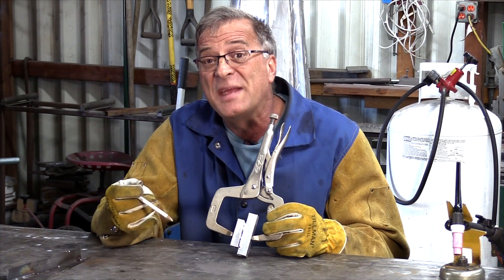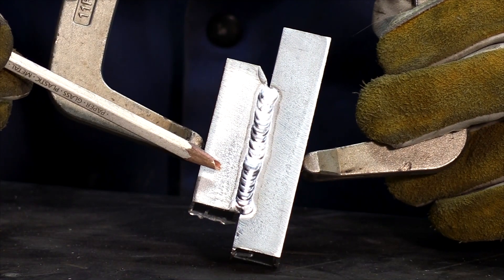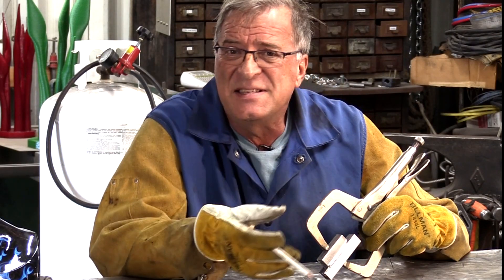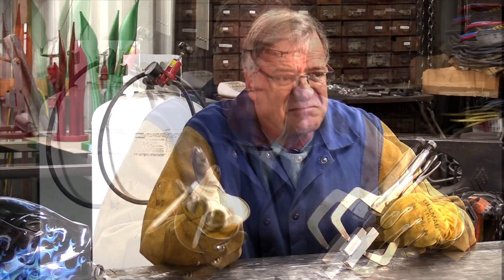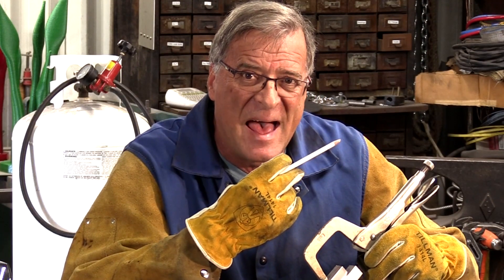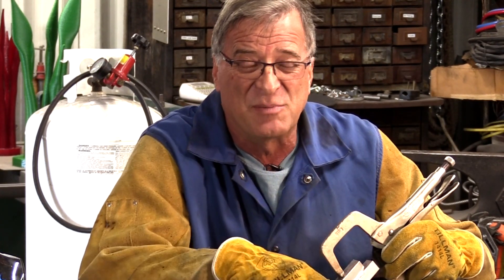That was just way too easy, guys. Quick to set up, easy to weld with, just a nice, nice little bead. Balance is set just right, amperage range is just right. AC, DC, TIG, STICK — almost all the features you would expect on a much bigger, much more expensive TIG. The only function this prototype did not come with is the up and down slope. But I was told that on the production models it's already in there — it's fully featured, it's got all the bells and whistles on the production models.